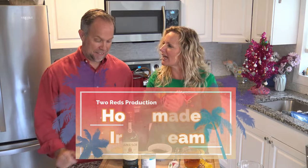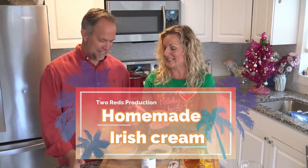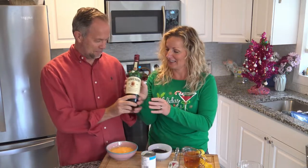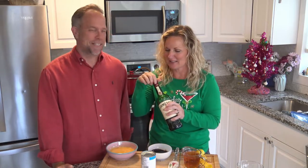Trey, what recipe are we doing today? We're doing one of my favorites. Are we? Yes. What's this? Oh, well, this is Daddy's Secret Sauce. Okay, Jameson's Daddy's Secret Sauce. That's right.